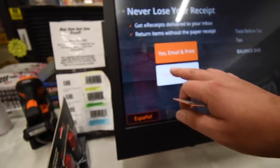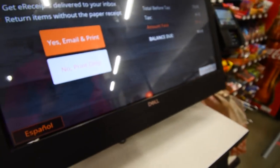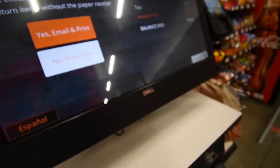Purchasing $85.12. Please remove your card. Would you like an e-receipt? No, print only. Thank you for shopping at Home Depot, hope you ladies have a good day.